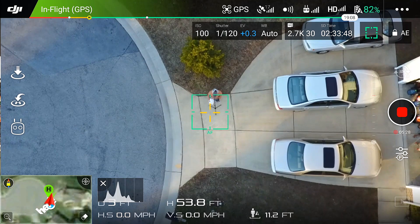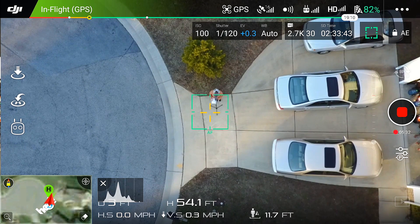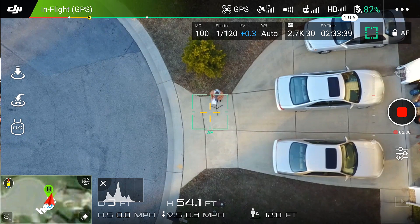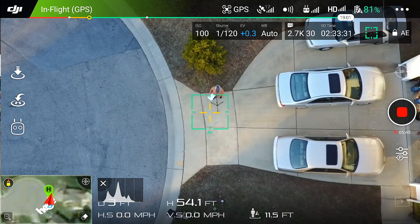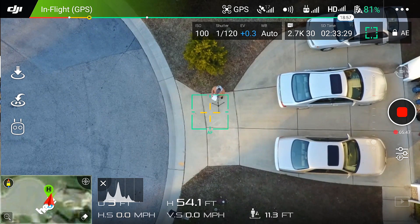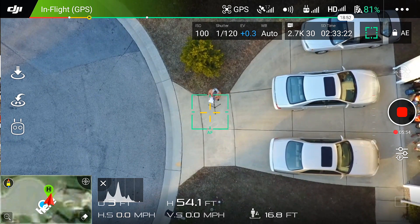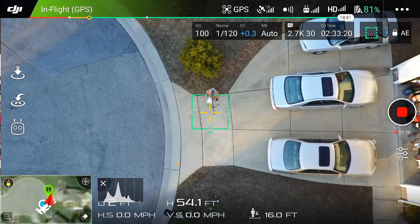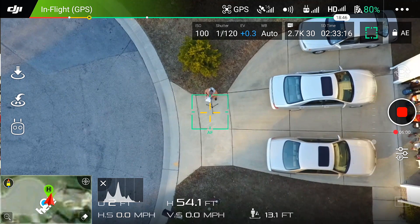The aircraft cannot return to home when the GPS signal is weak or unavailable. The aircraft cannot avoid obstructions during fail safe return to home if the forward vision system is disabled. You need to set your fail safe altitude before takeoff, and after a firmware update double check that it is correct. The user cannot control the aircraft while it's ascending to its fail safe altitude; however, the user can press the return to home button to exit the ascent and regain control.